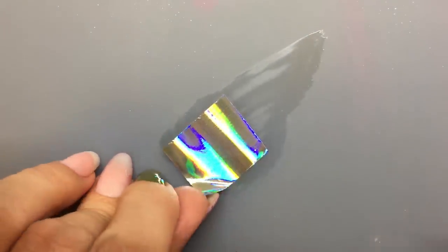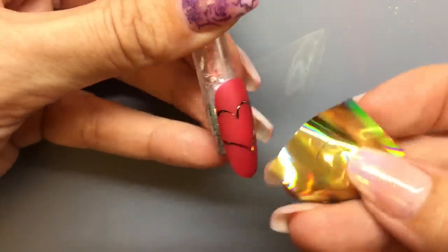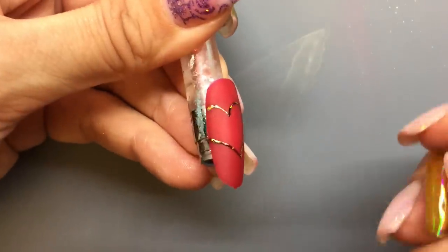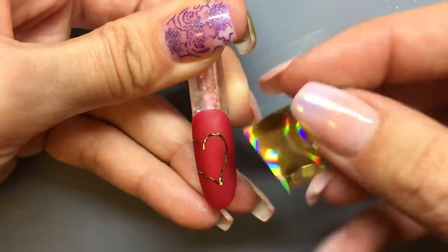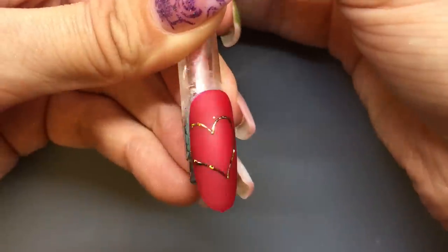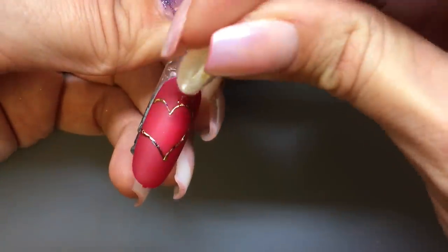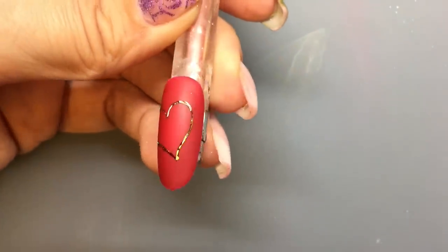Wiping with acetone will remove that weird dusty stuff off the back and help it adhere better. When pressing the foil, it's important to be short and quick, then move the foil around to a fresh place every time. Sometimes when you're foiling you might get a little piece in a place where you don't want it — a little bit of acetone and a quick wipe and that little spot is gone.